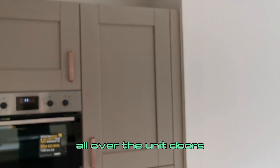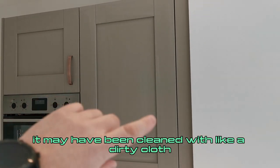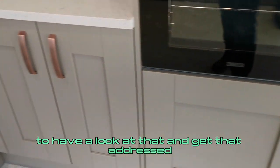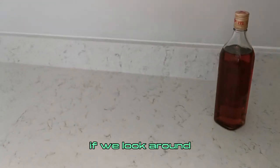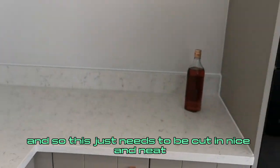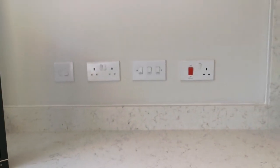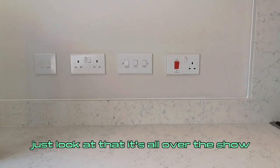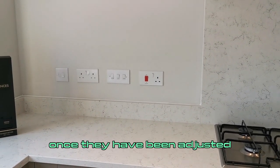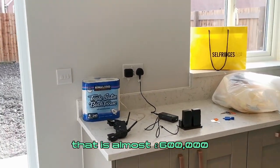We've got residue all over the unit doors. This could be one of two things: it may have been cleaned with a dirty cloth leaving residue, or cleaned with an incorrect product. So we need to get the cleaners back to have a look and get that addressed. Looking around the top of the upstand, we've got multiple areas of staining — this just needs to be cut in nice and neat and finished off. Then again, looking at these electrical components — they're all over the show. These now need to be tweaked, and they may need some decorative repairs once adjusted. Stuff like that makes a big, big difference when you're looking at a property that is almost £600,000.